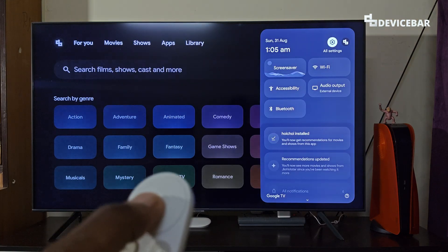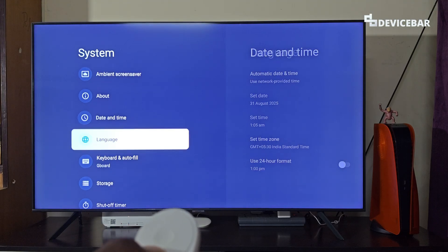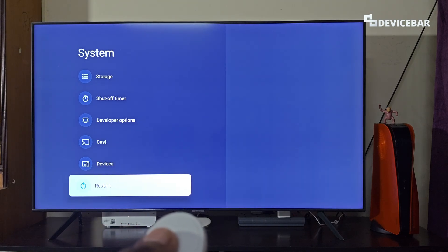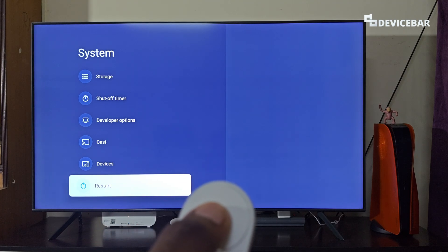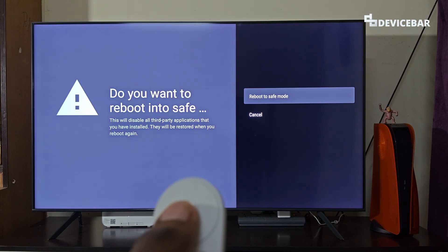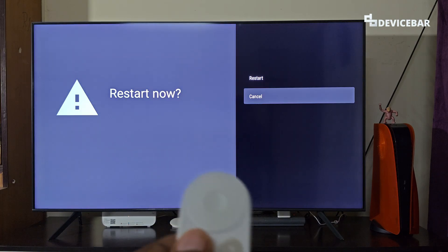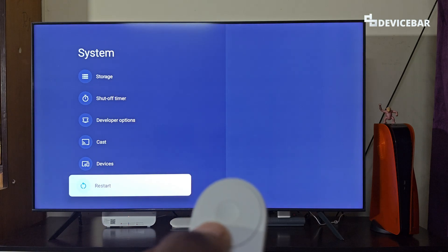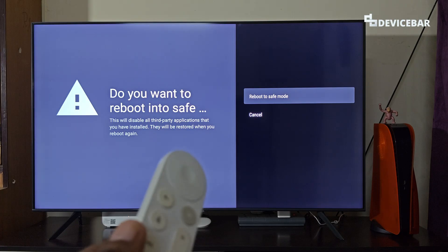Select Settings, then go to System. At the bottom we will have the Restart option, but this time we have to long press the Restart option instead of pressing it once. We have the Select button on the remote — long press it and we will get a new page. Here we will have the 'Reboot to Safe Mode' option. If we press it once normally we get the regular restart confirmation page, but if we long press it we get 'Reboot to Safe Mode.'